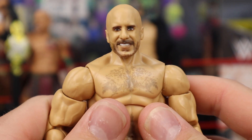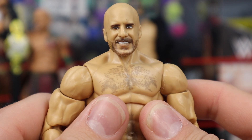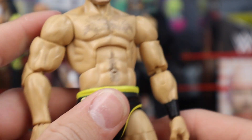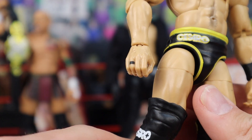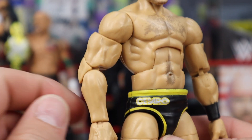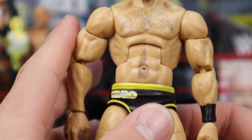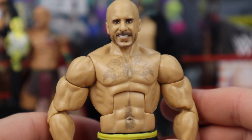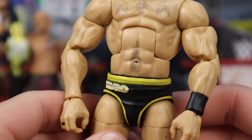Jumping into the Cesaro action figure, starting with the head sculpt — did they nail it? Yes. It looks like Cesaro, great job. The eyes, the beard, the goatee, everything looks great. Fully bald going all the way around, looks very nice. The same torso they've used in the past for Cesaro figures — it looks great, you get the nice chest hair which looks pretty good. As for the arms, I do believe they're a little too jacked for Cesaro — these are freaking shredded arms, they could have toned it down a little. I saw a post on Alex West Collects who said both arms had different molds, but mine seemed to be the same mold for both arms.